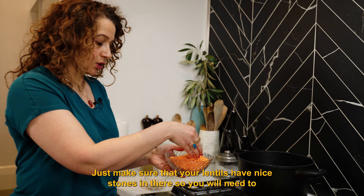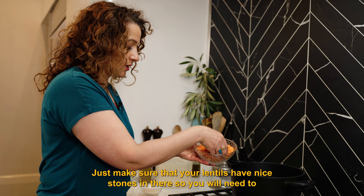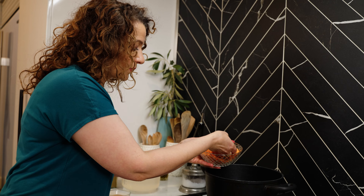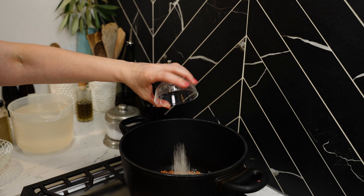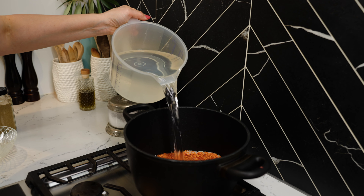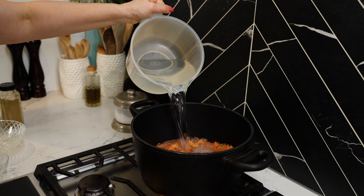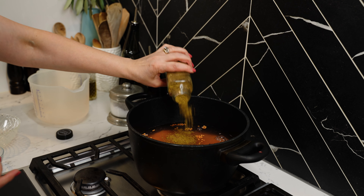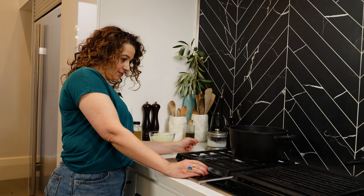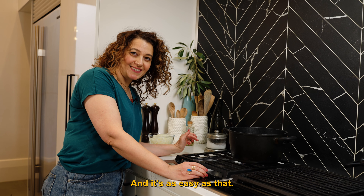Just make sure that your lentils have no stones in there, so you will need to carefully go through them. And it's as easy as that.